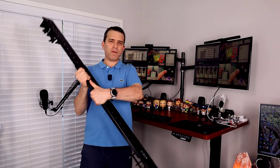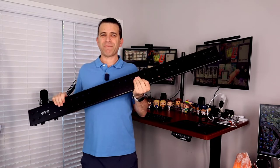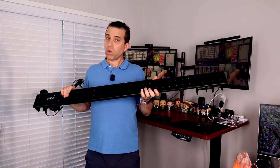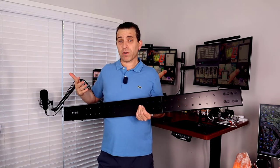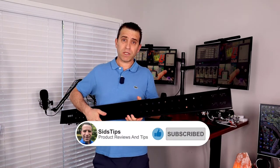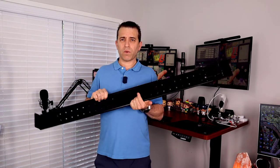Then I came across a product by a company called Vivo — this is a steel stabilizer bar. It does the trick; it's fantastic. Wait till I show you the before and after — what a difference it makes, especially with swaying side to side. It's heavy, it's steel, and it will work with most stand-up desks. I'll put a link in the description. I did purchase this myself — it was not sent to me — and it was worth every penny.